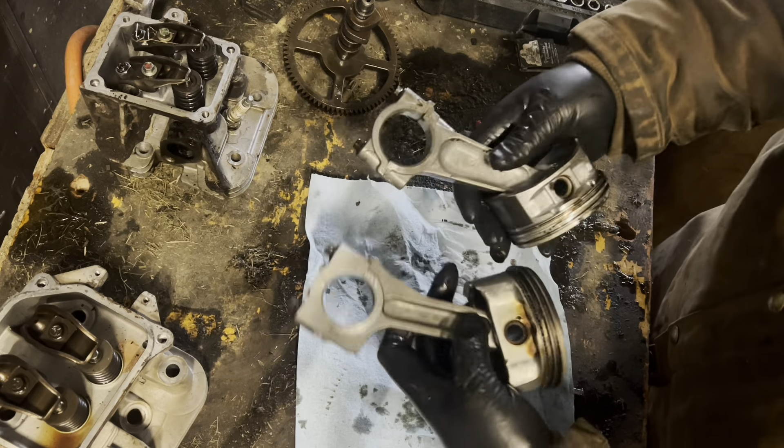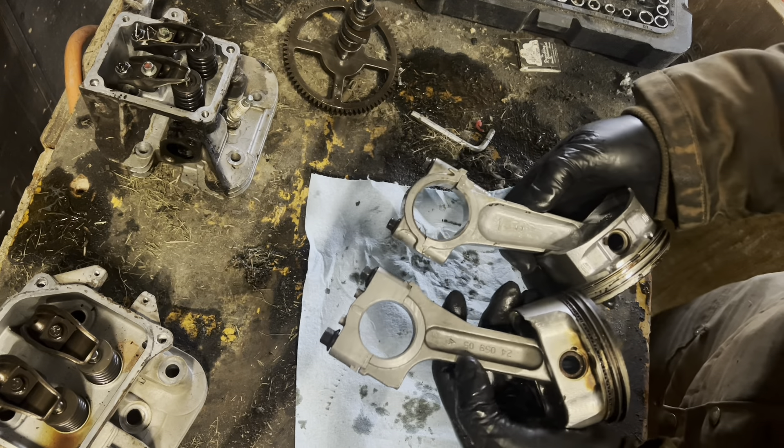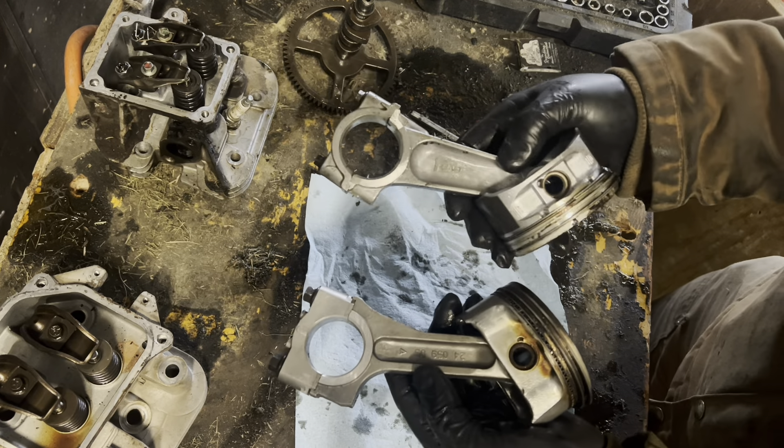Now let's look at our connecting rods — Kohler and Briggs and Stratton.